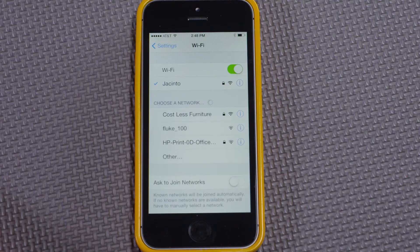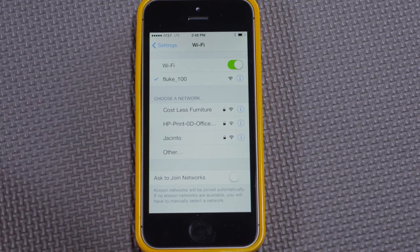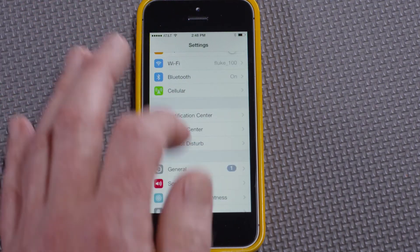After a minute or so, there it is right here — the Fluke 100 network. Now we can see that it's connected. I exit Settings and go to the Connect app.